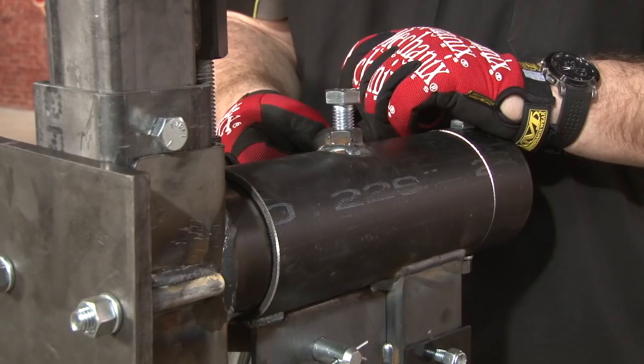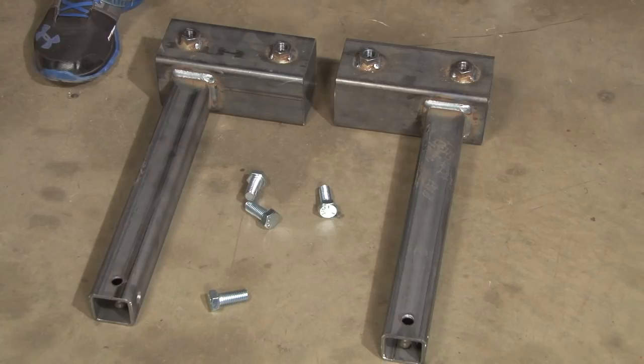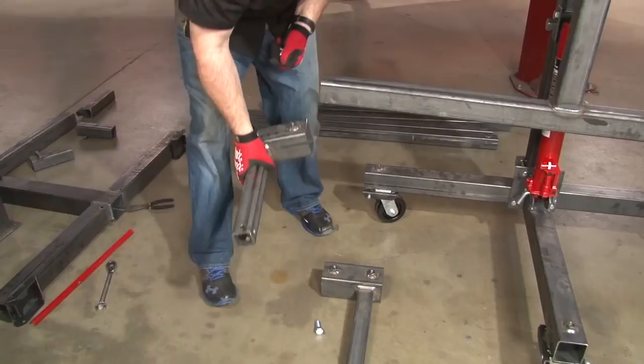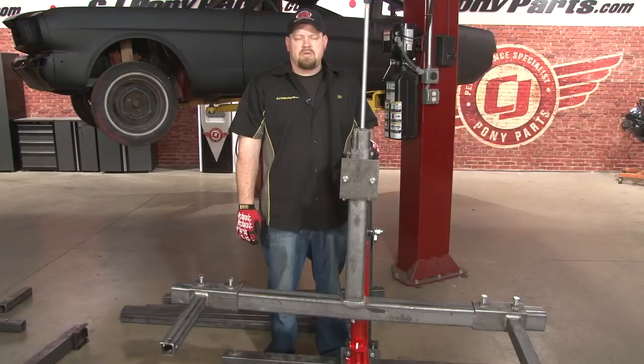Now we're ready to install our attachment arms. Before you do so, you want to tighten down the bolt in the center — that'll stop it from swaying side to side when you install the arms. You want to make sure they're a mirror image of each other with the threaded nuts facing upward when you install them on the bars. Position is not important yet; we're just going to put them on so they're on. We'll measure them out when we put the car on the rotisserie. These can just be hand tight for now. Now that we're finished with the assembly on this side, we're going to move on to the other side. The assembly is going to be pretty much exactly the same.